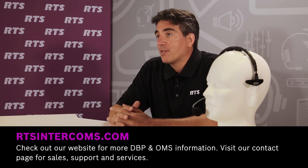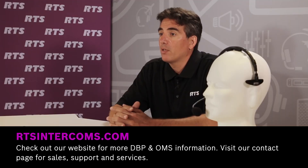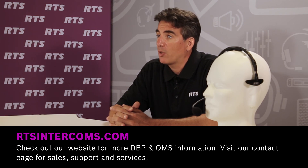This concludes connecting and configuring our DBP Digital Belt Pack and OMS Omnio Main Station. Thanks for watching. For further information, please visit rtsintercoms.com. If you need to contact us for sales, support, or service, visit our contacts page and you can email or call your local RTS service representative. Thank you.